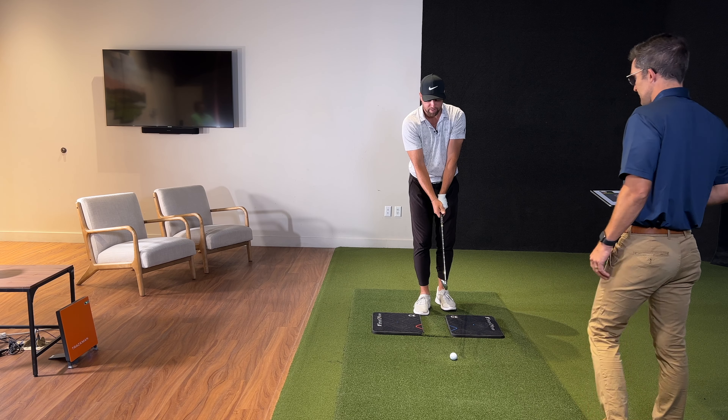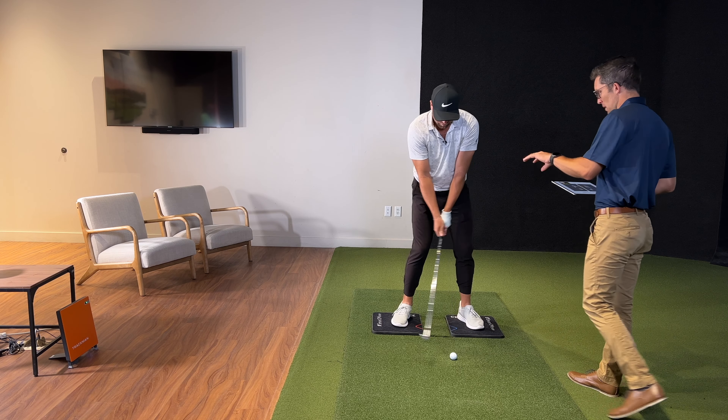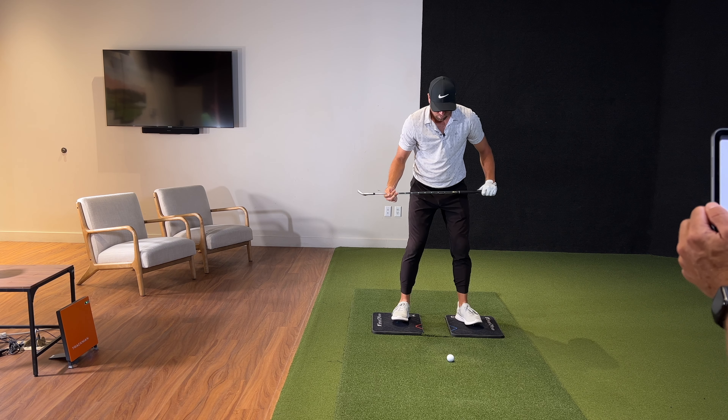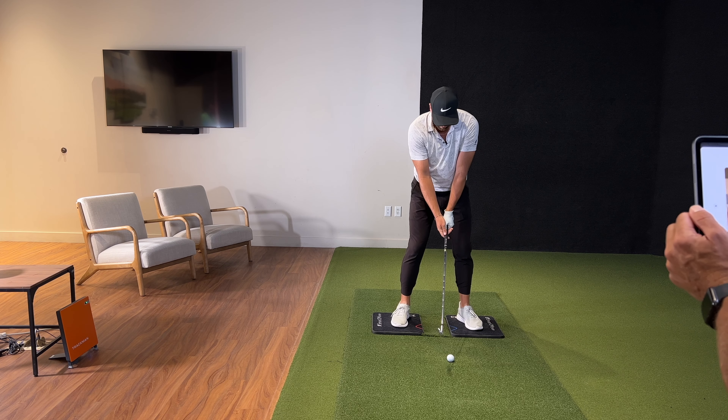Keep it on the inside of that right foot — let's try one again. Really try and focus on keeping that on the inside of that foot. So we're going to do the foot detection again, Nate. You're going to go heel to toe, heel to toe. Start swinging.